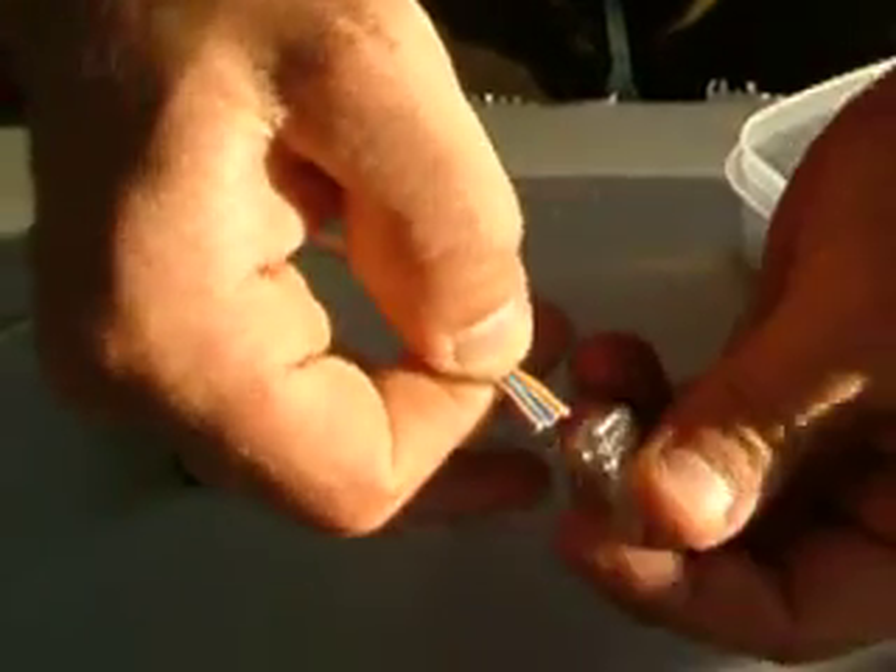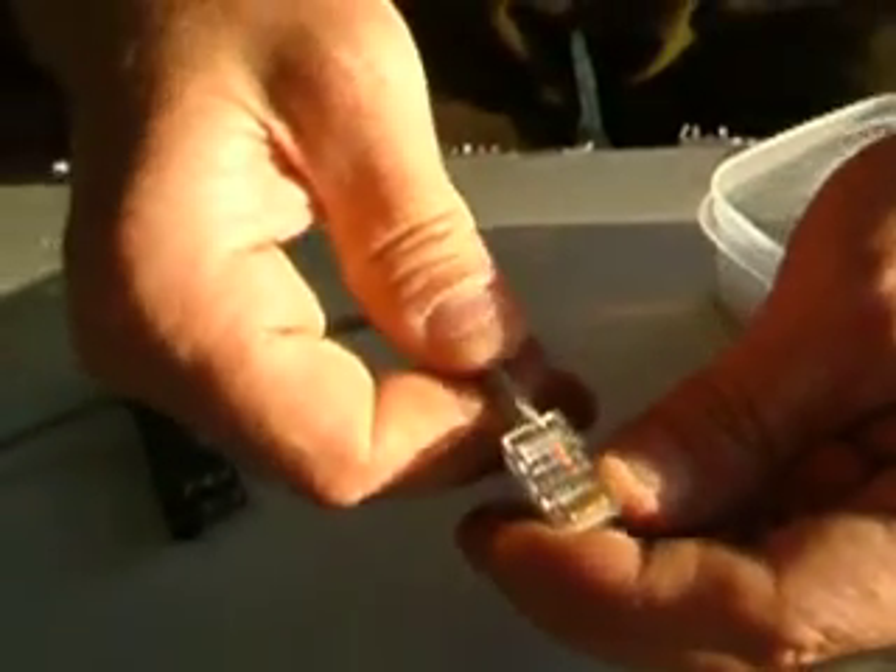Tab side down. Feed the connector in there. Make sure they all go where they're supposed to go: white-orange, orange, white-green, blue, white-blue, green, white-brown, brown. Perfect. Then push the jacket in there — see the jacket go all the way in there like that. Push it hard.